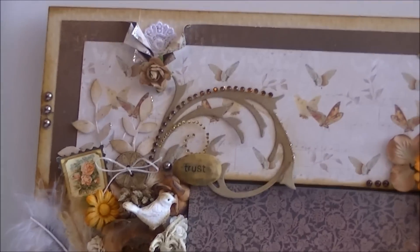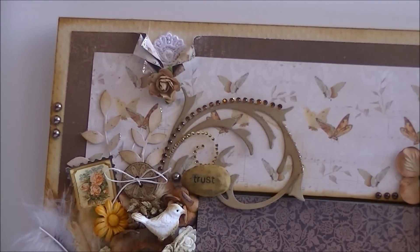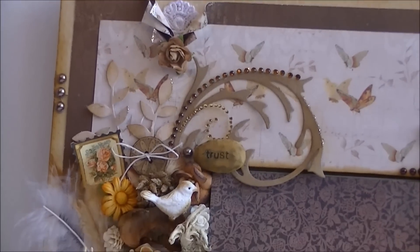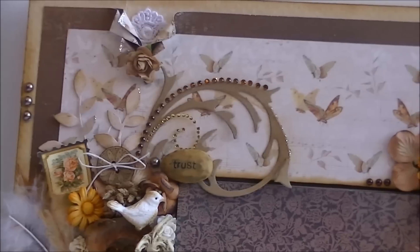As you can see, I've torn off the design papers, curled them, and used some lace behind it, a rose, some leaves, and a Tim Holtz swirl.